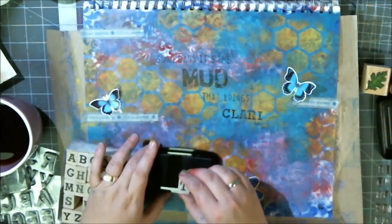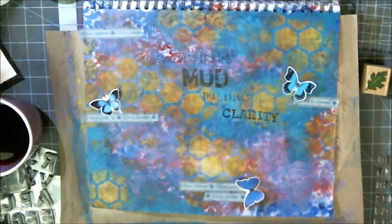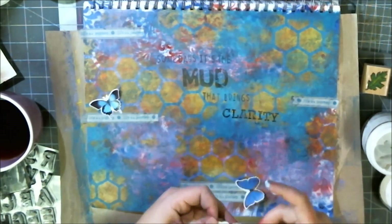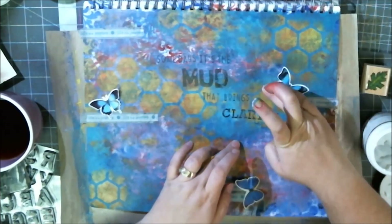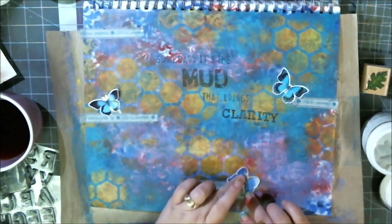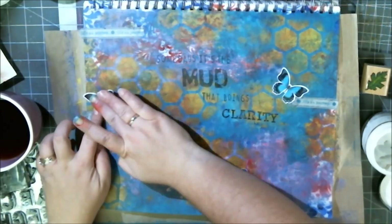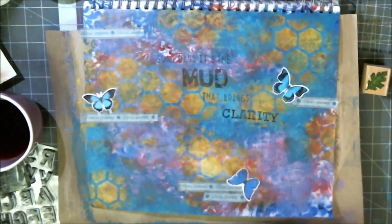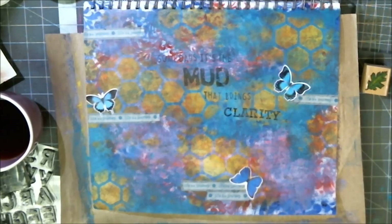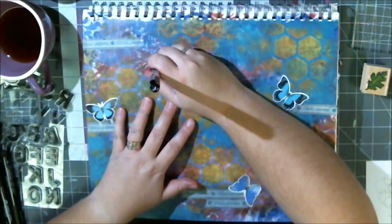I grabbed my Recollections big set and put in 'mud,' then grabbed the little ABCs blocks set and wrote 'clarity.' So what the page ends up saying is: some days it's the mud that brings clarity. It speaks to all the mess of the day — throwing everything at the page and how towards the end of the day even this big beautiful mess came out quite beautiful. Even though the day was a mess, it's still a beautiful day because I spent it with my children, got to meet my brand new baby nephew, and we got to sell some Girl Guide cookies.